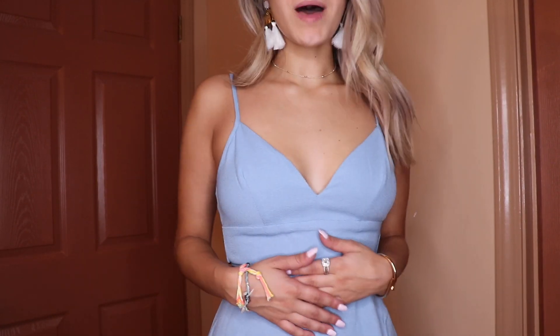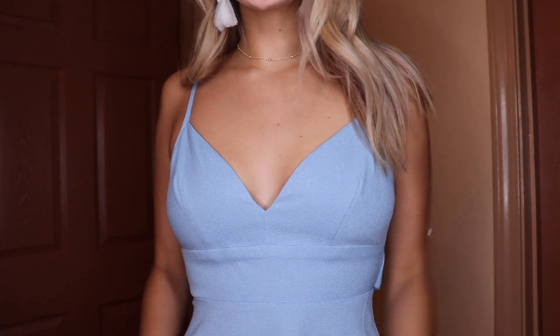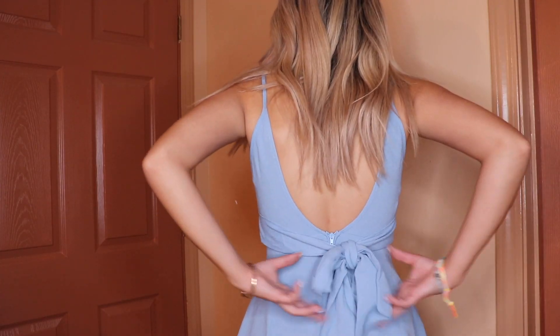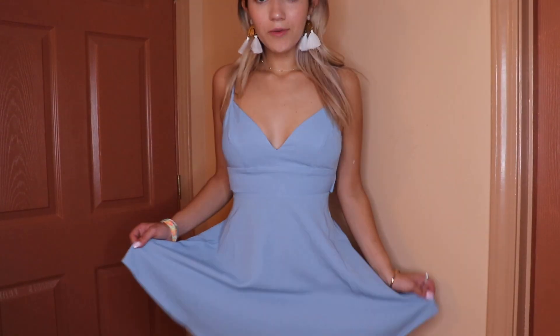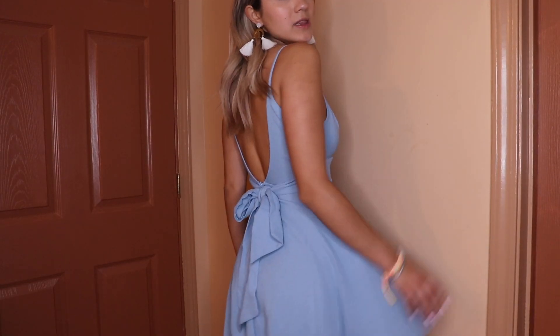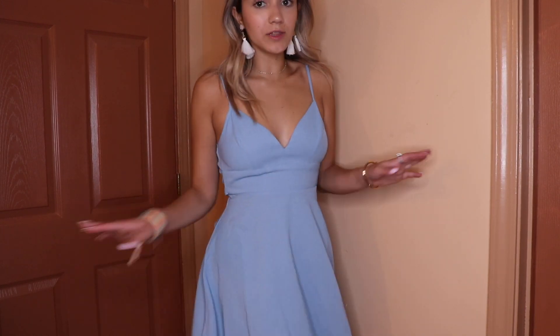Last but absolutely not least, I love this color so much — I could totally see this at homecoming. I paired it with the same accessories, but there's just something about this dress that speaks to me. The back is gorgeous — it has this tie that goes all the way around and connects, it's very fitted and flares out at the bottom, super soft and comfortable. I could literally sleep in this. I paired it again with the nude heel because the nude with the blue just feels right.